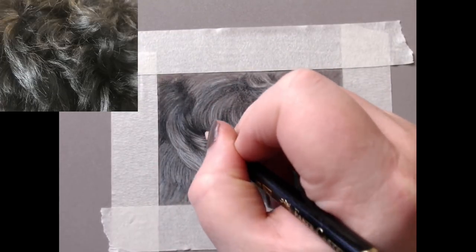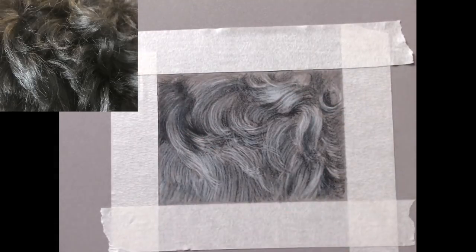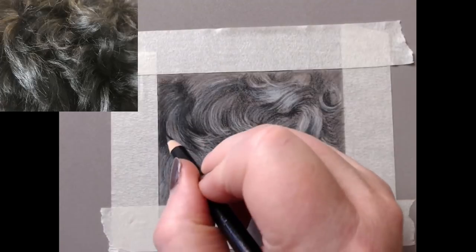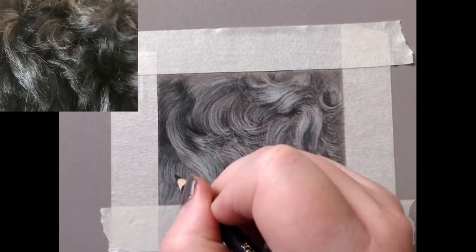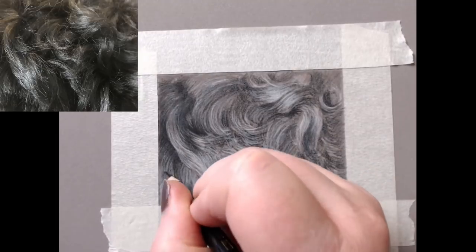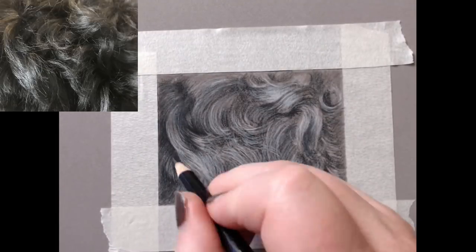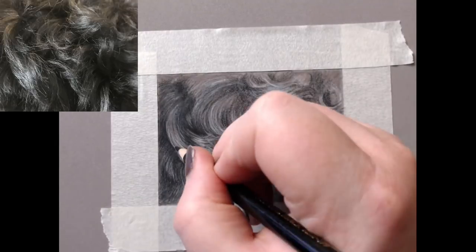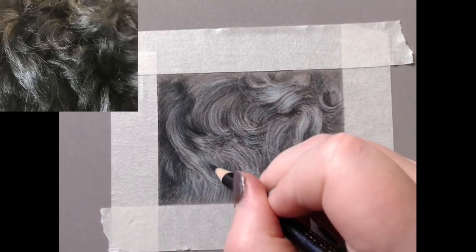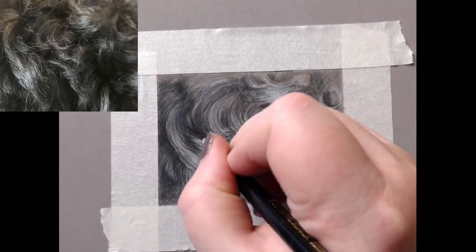I'm always using relatively light pressure throughout the different layers, pressing a little bit harder only for very dark areas. Always following the direction of the fur — that's one of the main things to remember when drawing something like this, as it makes a massive difference.